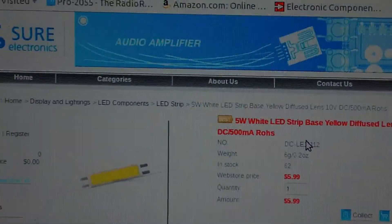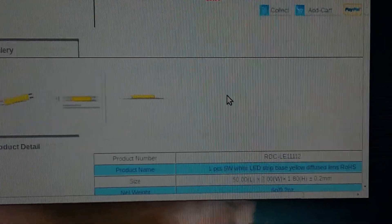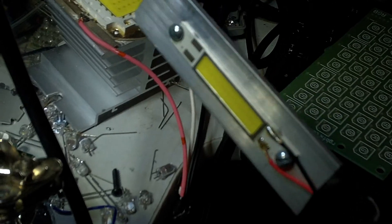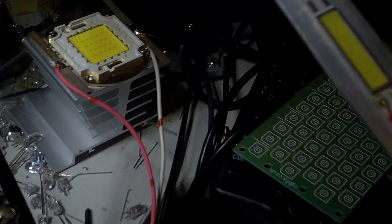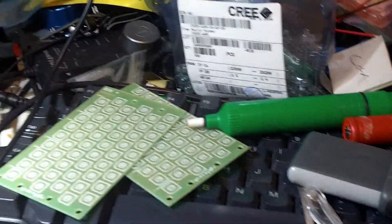I've ordered all sorts of stuff from this website. I pay the upgrade shipping and they get it to me in less than a week. I also got one of them mounted on a flat piece of aluminum — this is a four foot piece of aluminum. Eventually this is going to be a strip light for my fish tank. Let me put the camera down here so you can see what it's like.